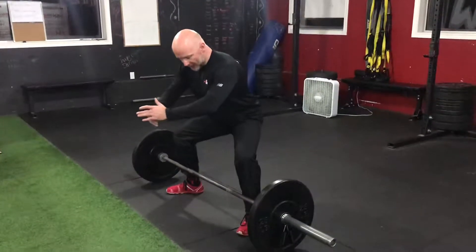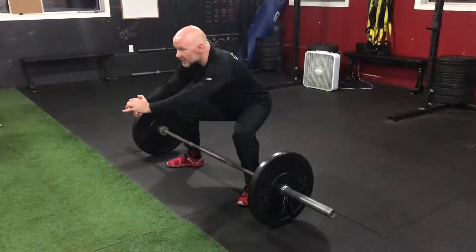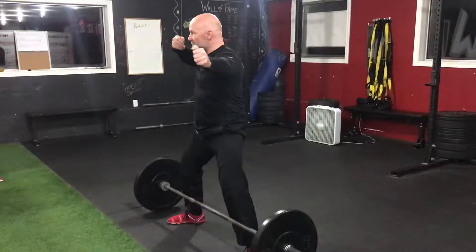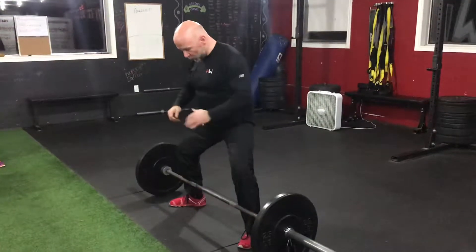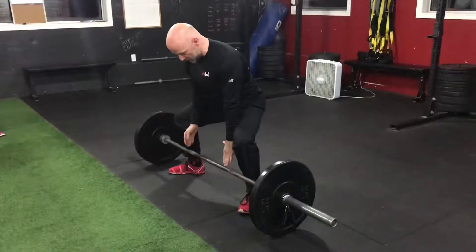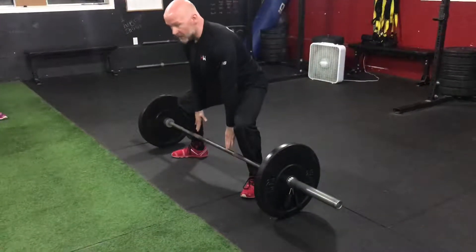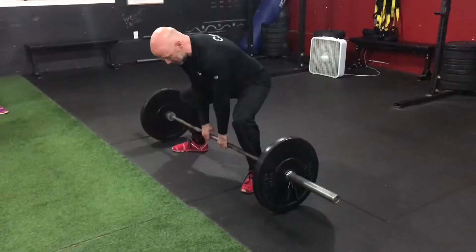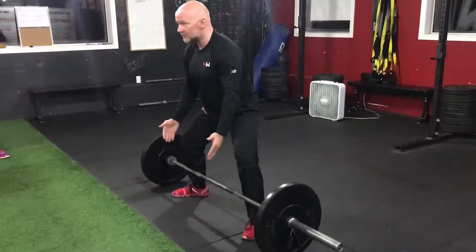Sumo is like a bow and arrow when you're loading up the string. Let's go through it again: set the feet, start lowering, pushing the bum back and the knees out. From here, my arms are going to go straight down. My grip goes inside my knees — arms straight down. I don't want my arms out wide, but I also don't want them too close or I'll have no balance. My arms are going to be like really long coat hangers going straight down.